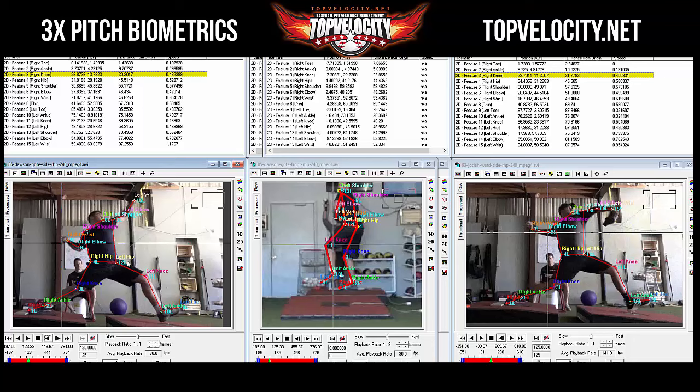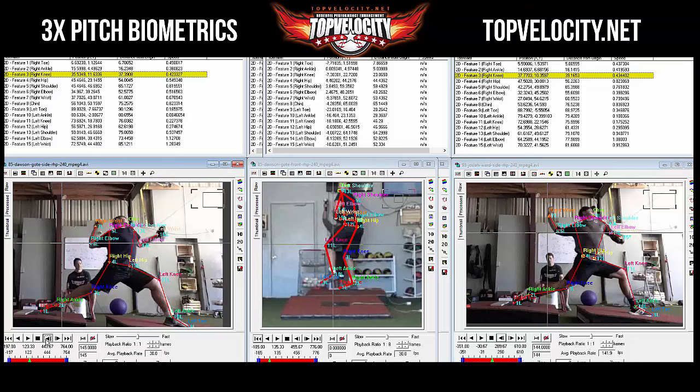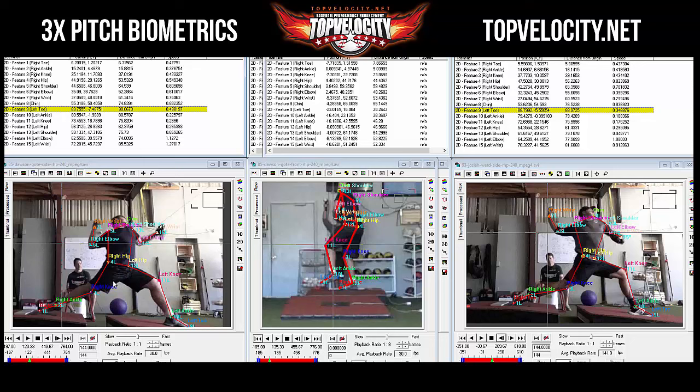At front foot strike — 144 frames — Josiah's front foot hits at 88 inches from the rubber, Dawson's at 89. So Dawson went one inch farther. Good momentum — even on the force plate reading, Dawson had more force production on the front leg.